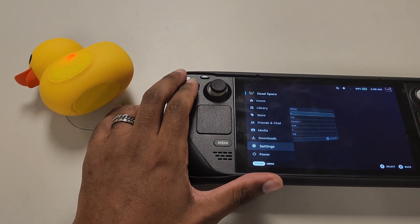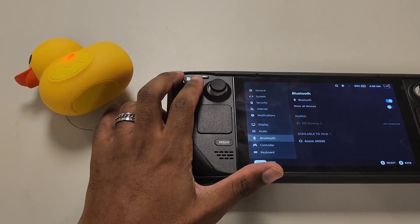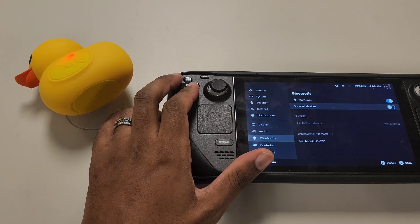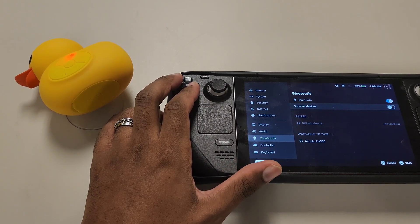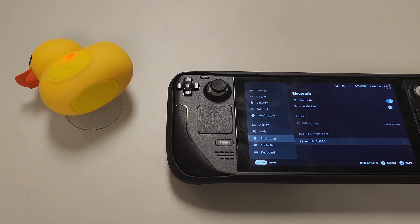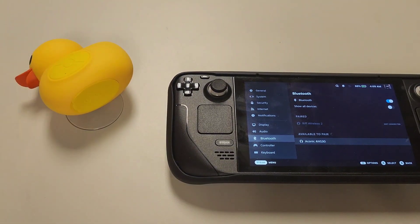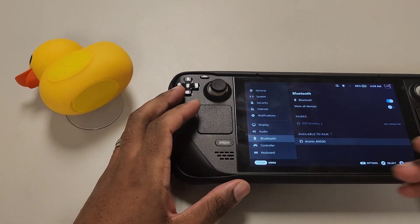I'll go ahead and hit the home button and go to settings. I'm glad I'm using the Steam Deck because the screen is easier on the eyes. It says available to pair — I see 'Aconic ANS30.' I initially called it 'Forkonic,' but it's actually called Aconic. It looks like it was already in sync mode.